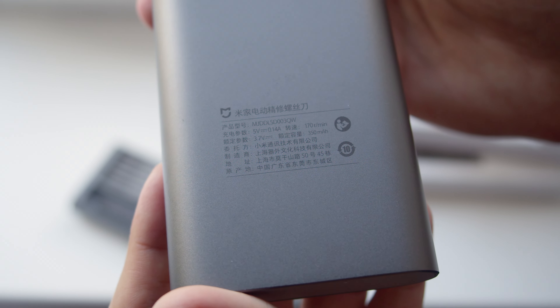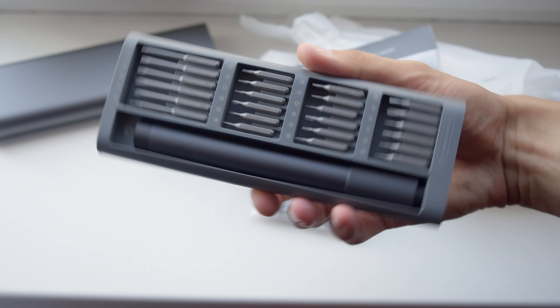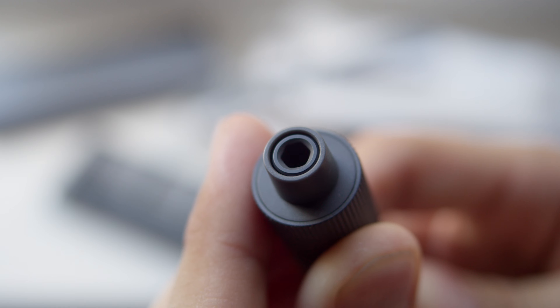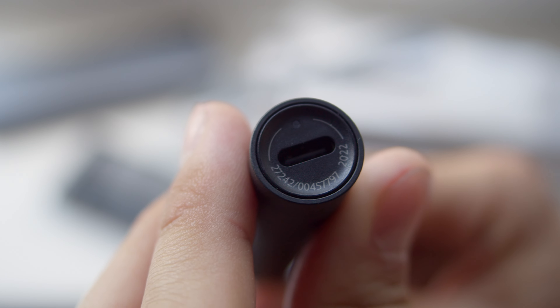With the help of the screwdriver I tried two things: taking the Surface Pro 4's motherboard out, which involved about 28 very small screws and then putting it back, and disassembling my Nvidia 3070 Ti Founders Edition for further vivisection.